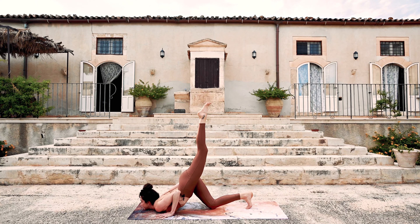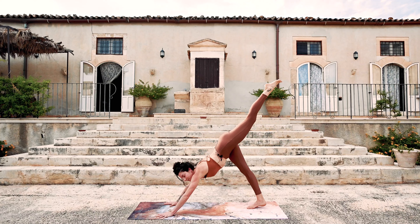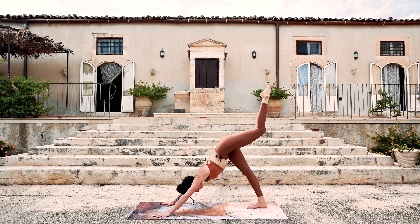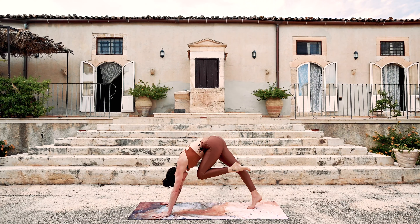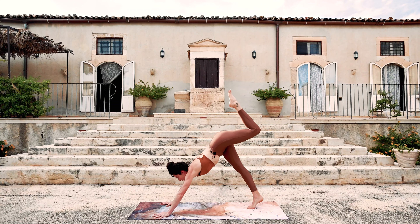The left leg will come up — tuck the back toes, the right toes under. Big transition — push into the earth. Tripod down dog. Exhale, knee to nose. Inhale, tripod down dog. Exhale, knee to nose.